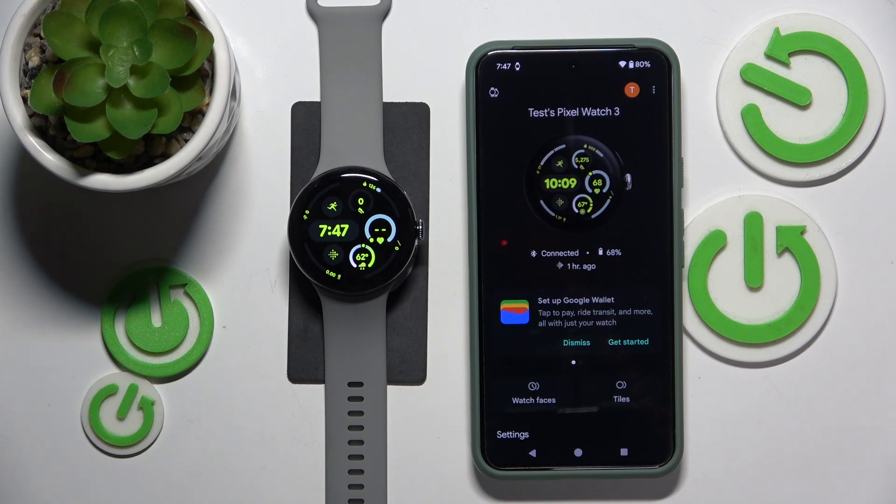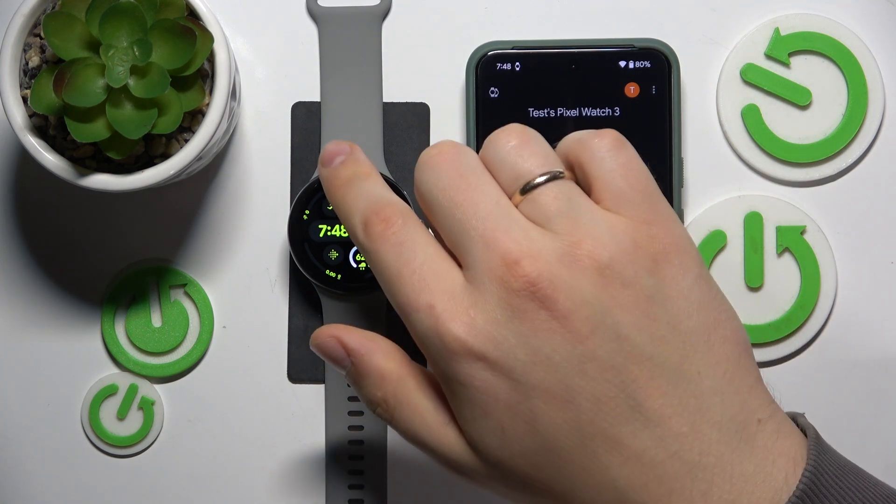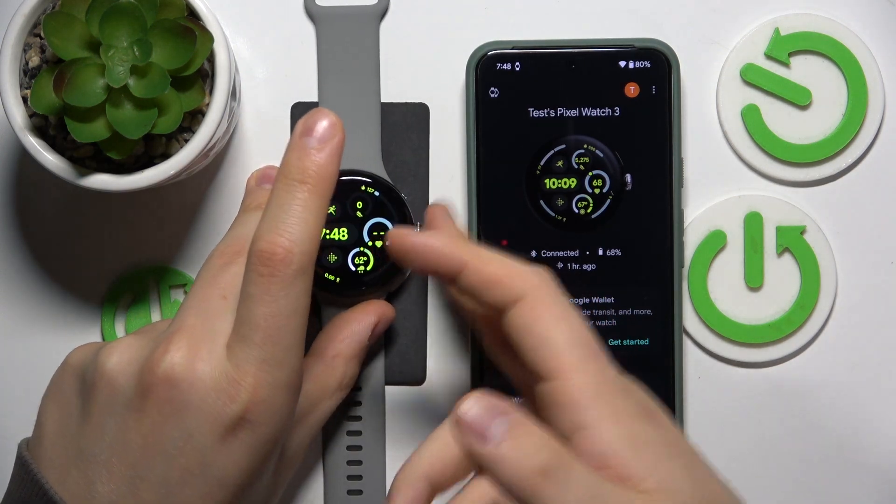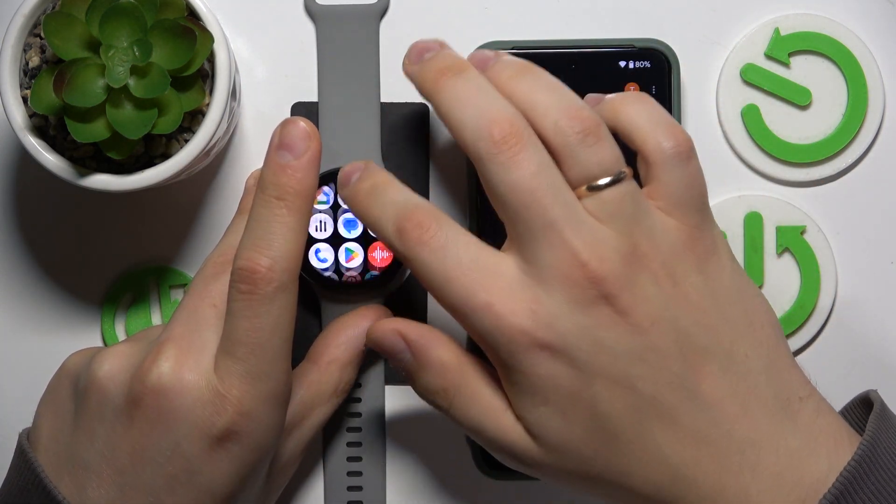To start, wake your watch up and launch Settings either through the control panel, which you can launch by swiping downwards on your watch face, or through the app view by simply launching the Settings app.